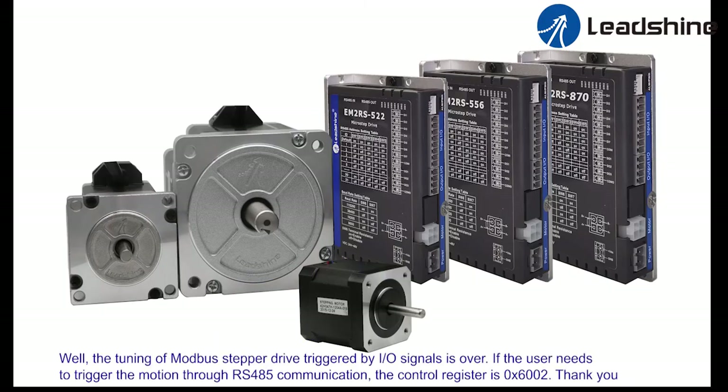The tuning of the Motorbus stepper drive triggered by IO signal is complete. If the user needs to trigger the motion through RS-485 communication, the control register is 6-0-0-0-2. Thank you.